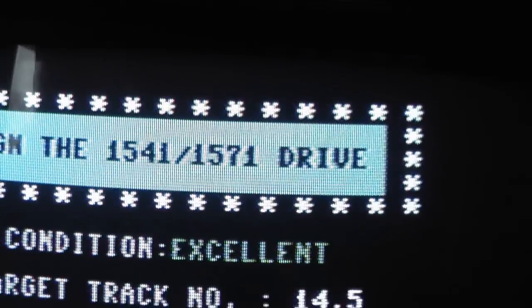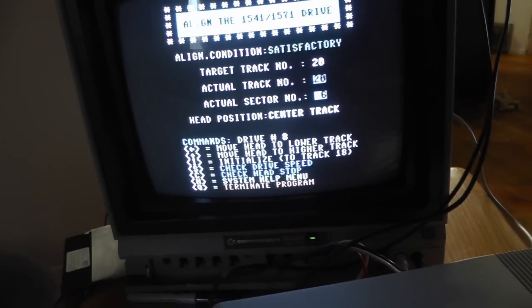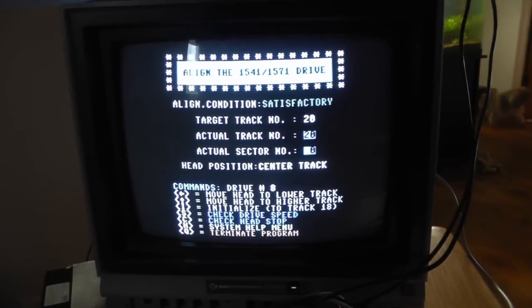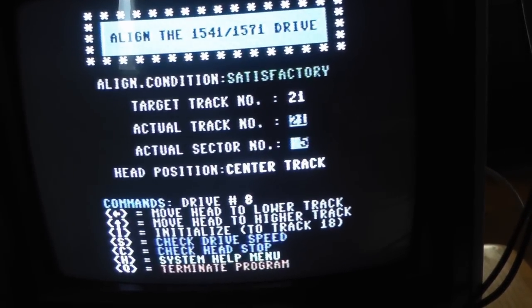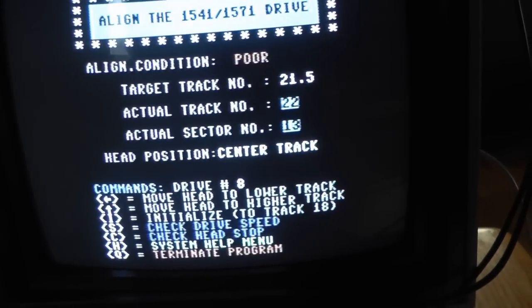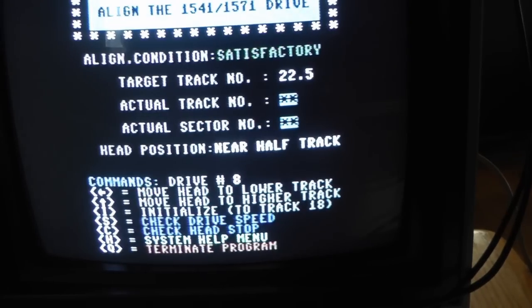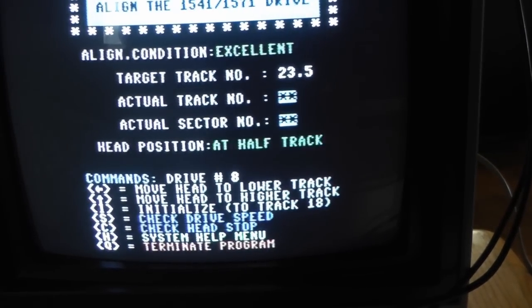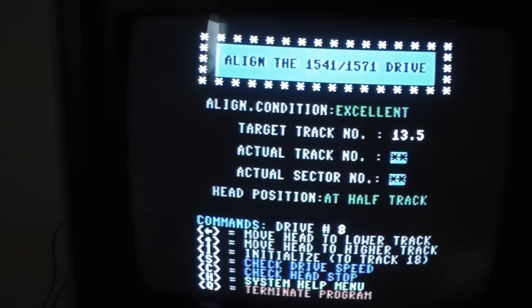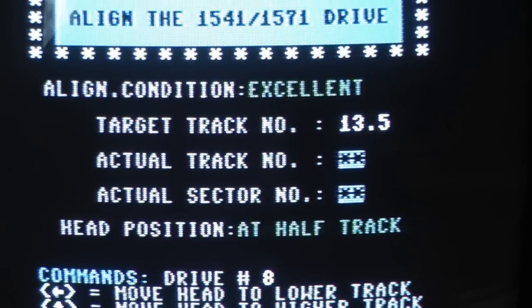That's it — only took a couple of minutes. Now we have it back together. Run the test one more time to make sure you didn't shake or jar something loose while putting it back together. Looks like this is lined up pretty good, so this project is done.